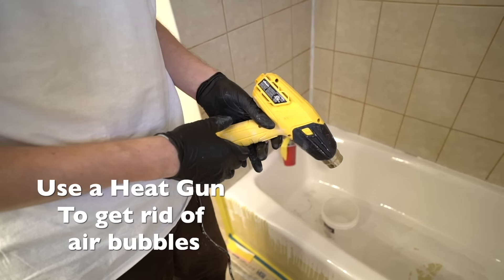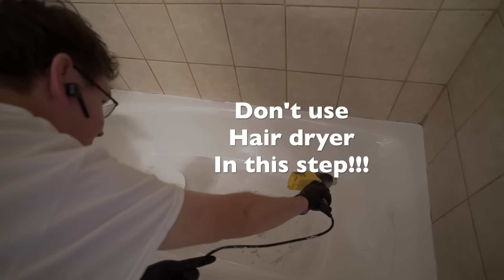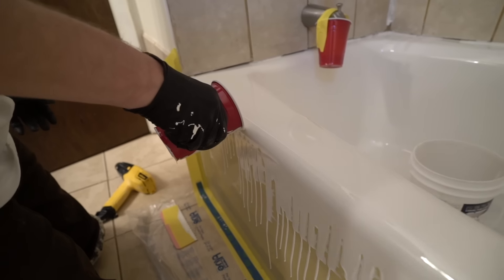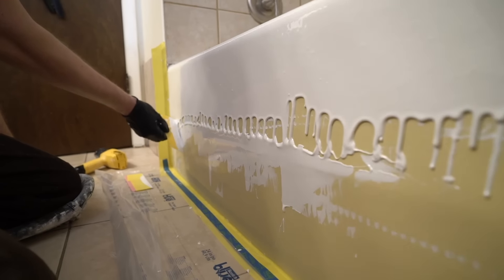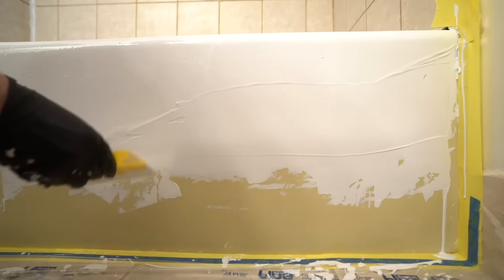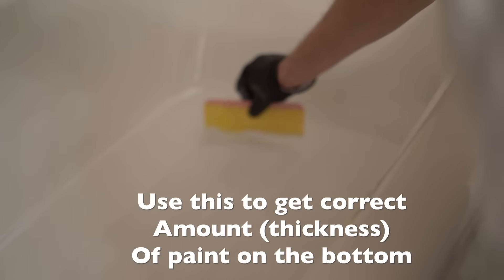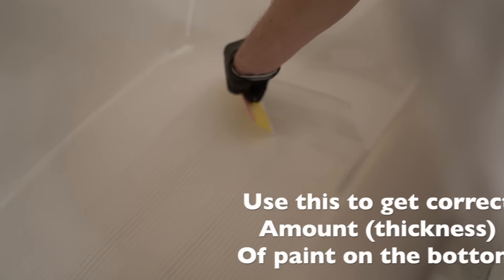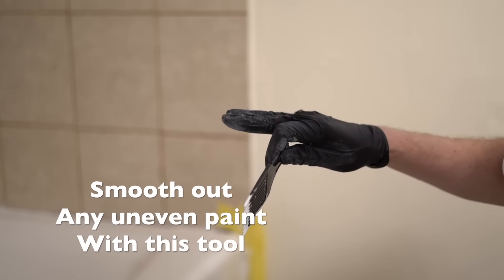To get rid of air bubbles, use a heat gun — never a hairdryer. Smooth out any uneven paint with the provided comb-like tool.